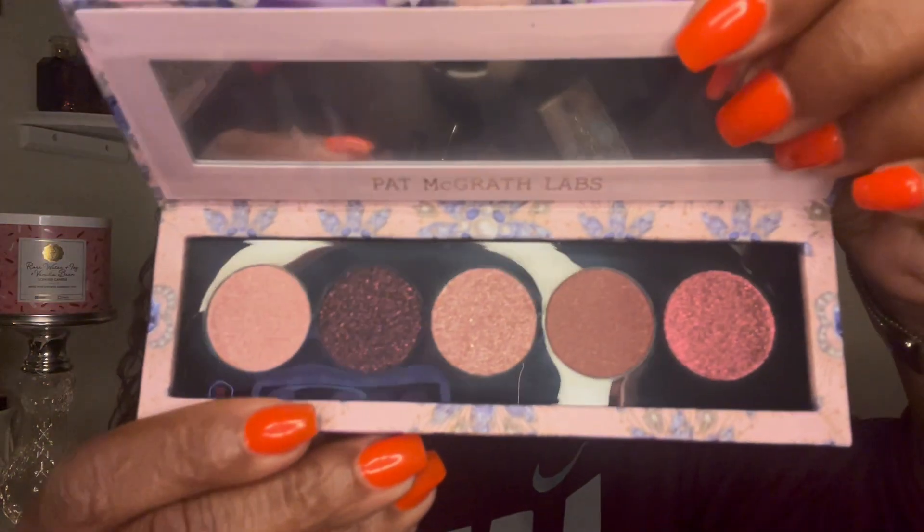I also purchased this one right here and it's called Bordeaux Bliss. It was better to get two because when you bought two you got ten dollars off, and then with her extra ten percent off, I only paid like fifty bucks for both plus shipping — you can't beat that.